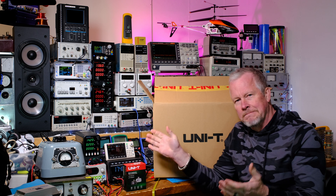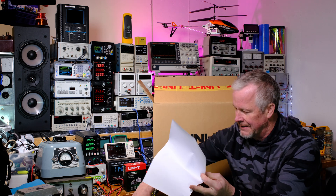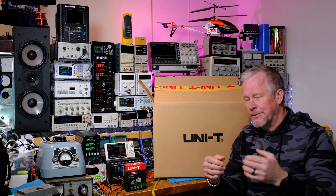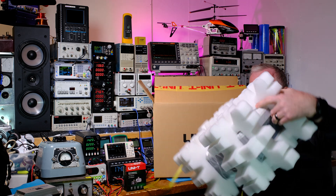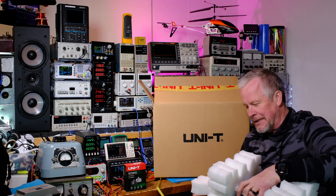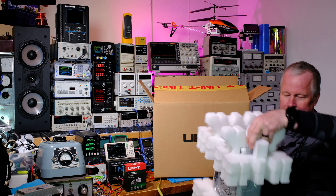I also found a box containing the calibration certification, a USB cable, and a power cable. I was already told ahead of time it doesn't come with probes, so I'll use my own. I just want to show you the packaging — the unit was inside a dented outer box but perfectly fine inside, wrapped in plastic to protect against moisture. Very safely shipped.